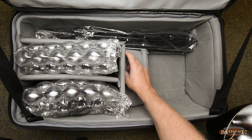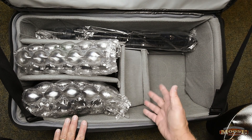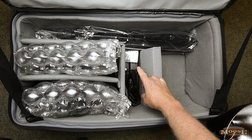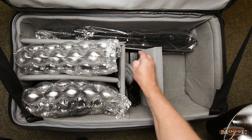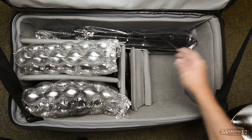In this compartment here, all these dividers — I've used the ones that come with the case. I made this little compartment back here, and in here is the charger: both the regular and the fast AC charger, and then extra batteries for the remote. So that's in there. Pretty simple.